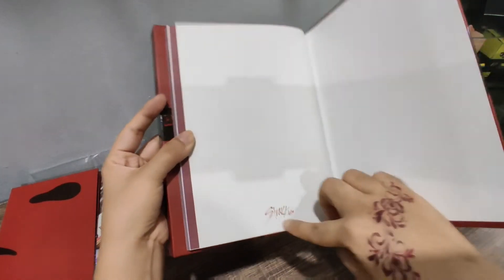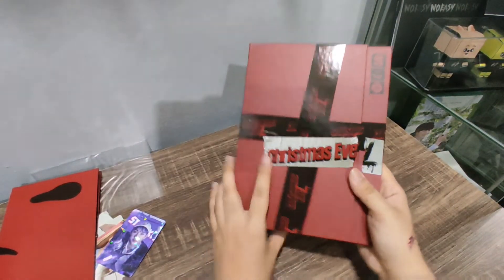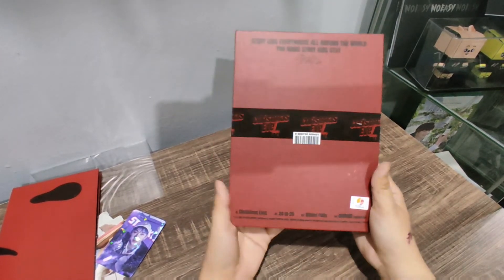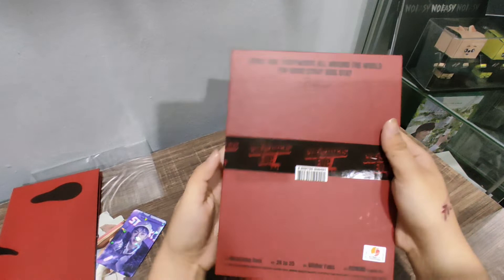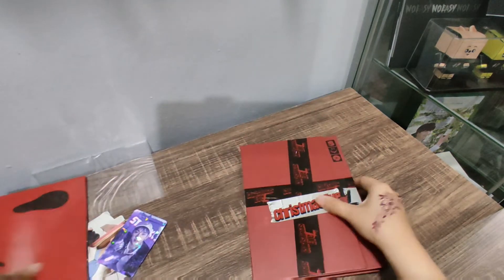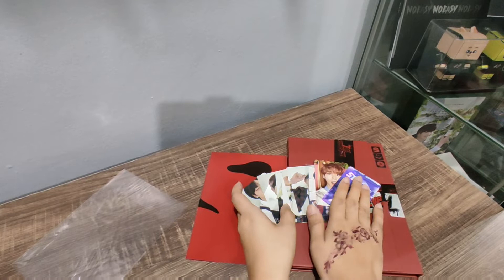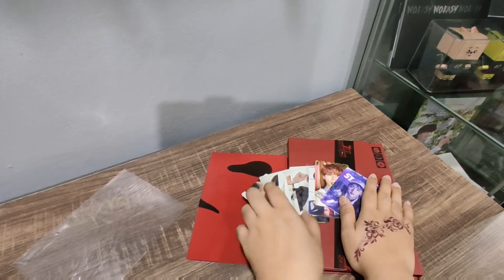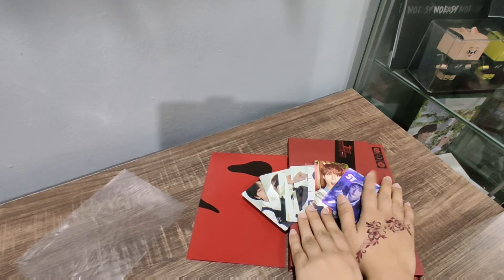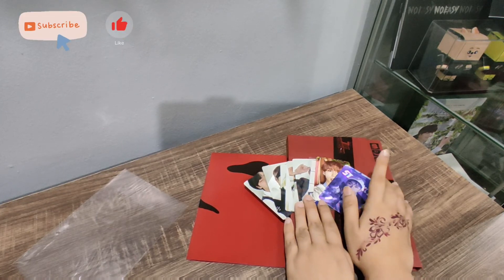So that is the end of the photobook. 3RACHA Kids — this one is very nice. Oh, I thought it was magnetic. So yeah, here's the bag — 'Stray Kids everywhere all around the world. How you make Stray Kids stay.' So that's the end of my unboxing. See you guys next time. Be sure to look out for the limited edition unboxing — I'm still waiting for that album to come, and I'll make that video when it arrives. Bye.